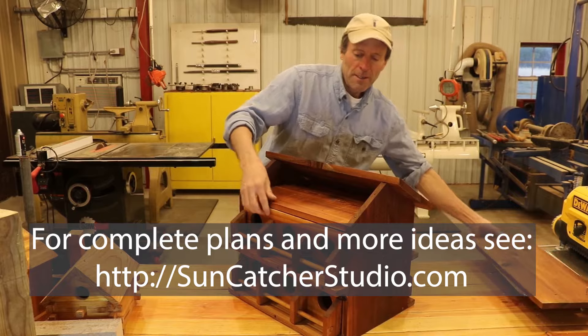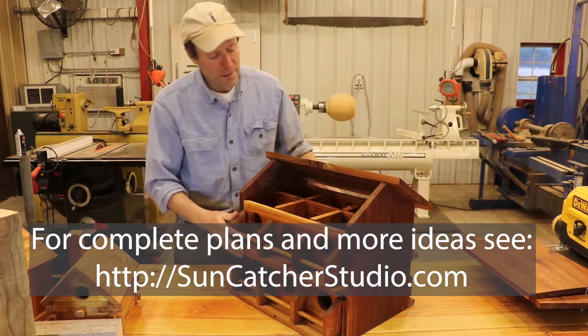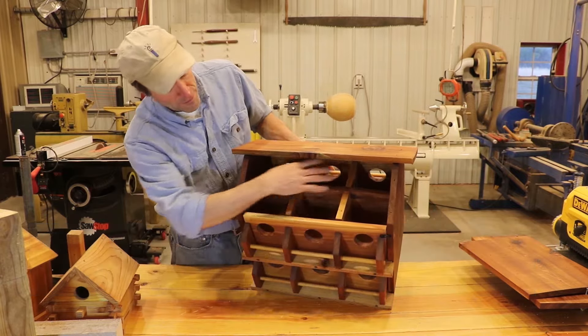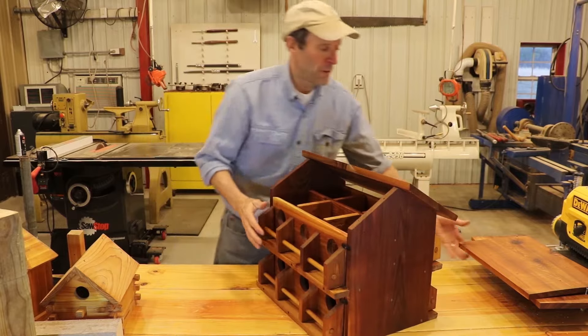I'm going to just take a quick look at the inside of this. We've got six units right here, and there are six units there, for a total of 12 units.